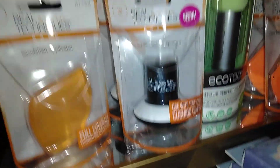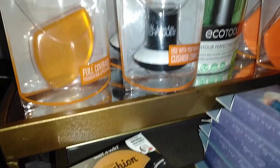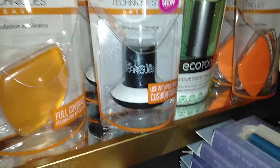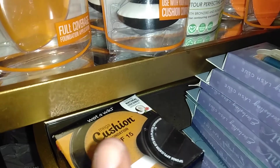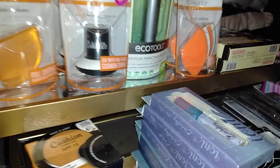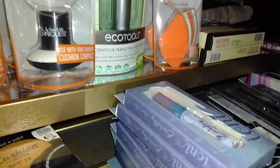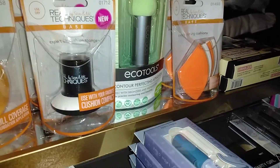I got four of these because people weren't that interested in them and they are still there — or maybe they don't know what they're for, because I had to explain it to someone. Yes, if you see these, you can use them with the cushion foundation compact. I plan to use them with my regular base also — not just for cushion compacts. I will make my own cushion compacts to carry in my purse so it will be less messy and I won't have to carry the whole bottle.